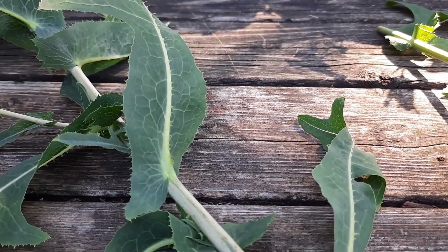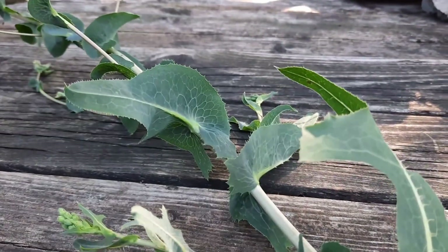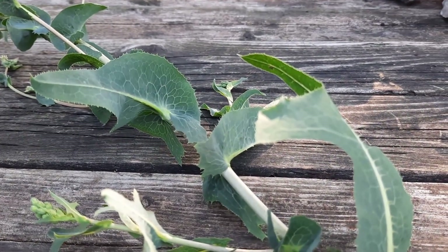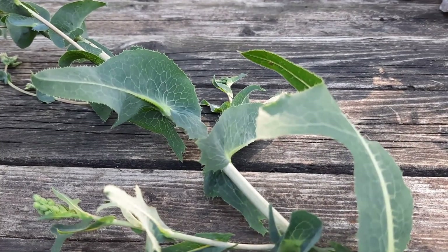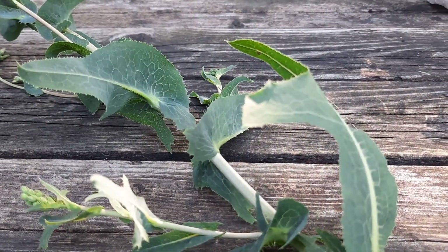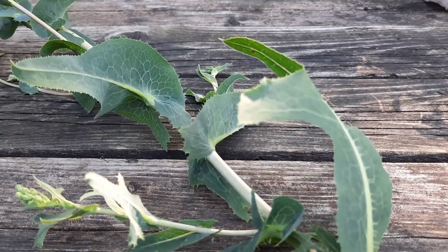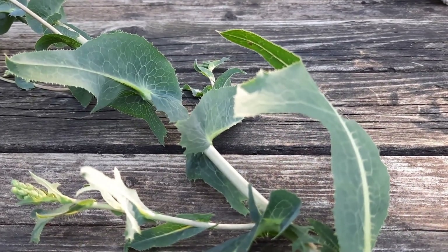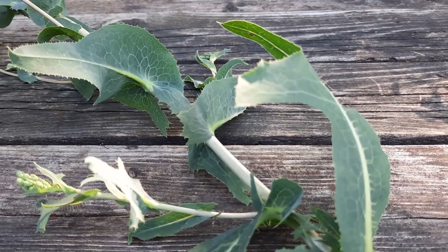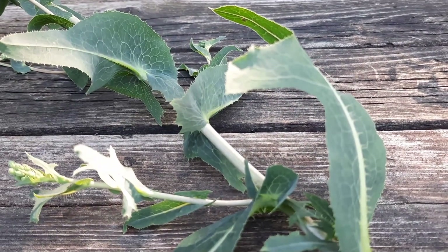Those three species I've mentioned do have some of those compounds in their latex, but not at the same rate as Lactuca virosa. Lactuca virosa is native to Asia and parts of Europe and was introduced to California and Alabama. According to the USDA maps, that seems to be the only place where it grows, though it's possible someone has taken the seeds and it is growing in other areas of the United States and Canada.